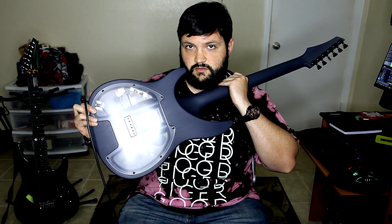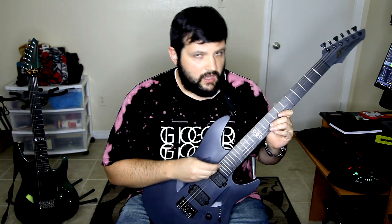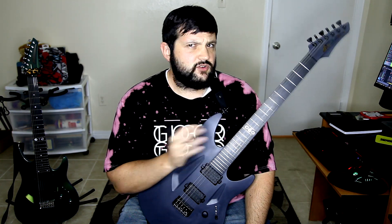They also have a clear backplate on here, which you can actually order on any R or a normal one. The clear back piece is cool — you can gawk at how awesomely clean all the wiring is.